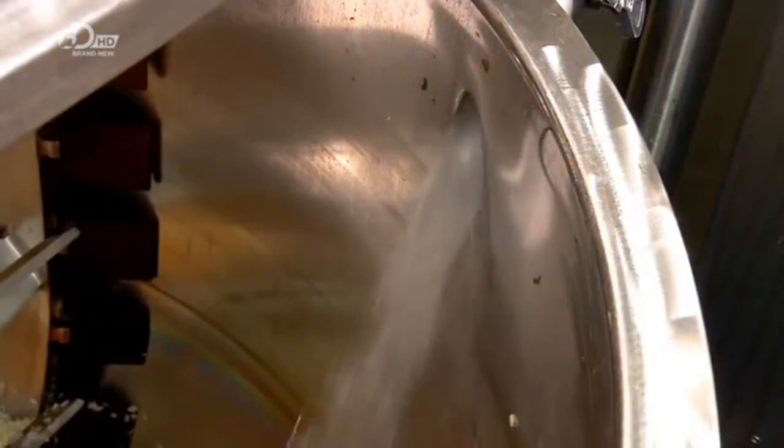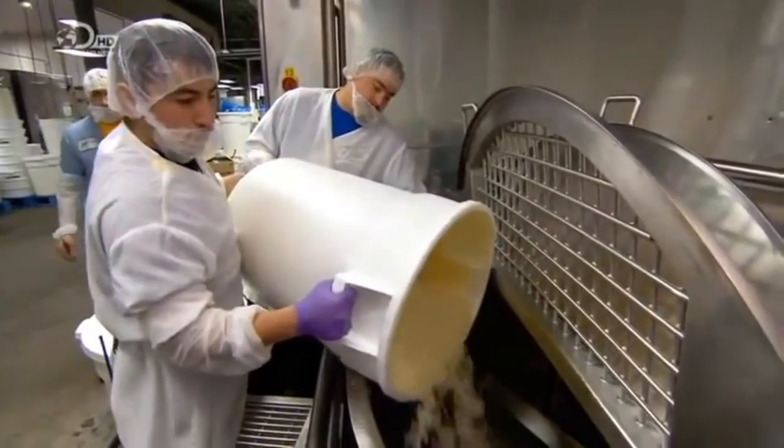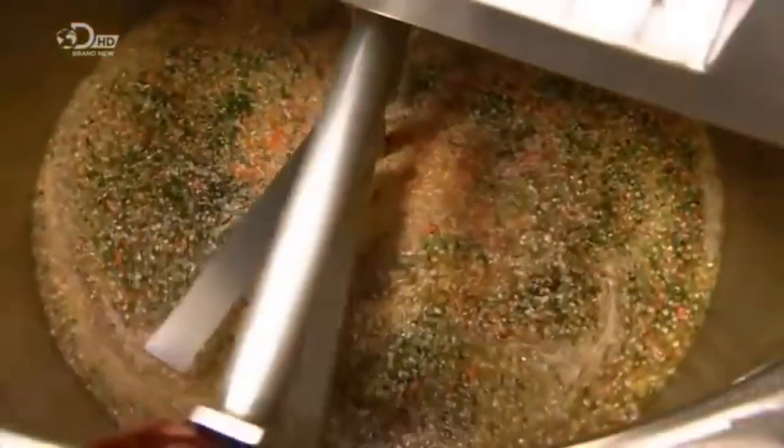They open a tap, and filtered water pours in. As the soup begins to simmer — sizzle, sizzle — they add crushed and diced tomatoes. Mixing it makes for an enticing colour.